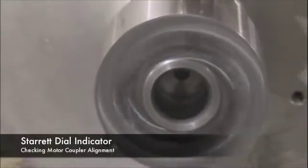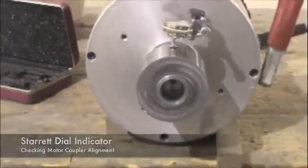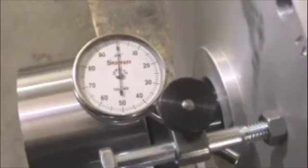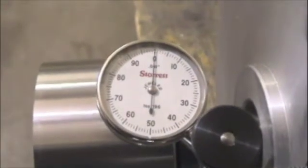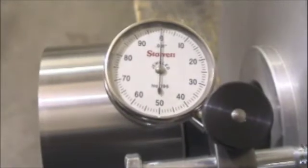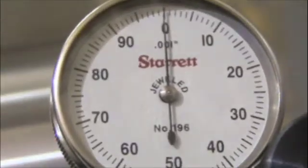This shows the accuracy of the coupler — the machining of the coupler. On the top we can read the Starrett dial indicator. You'll see that it's graduated, and each one of those graduations is one thousandth of an inch. This test shows that the coupler is very accurate — it's actually machined to within five ten-thousandths of an inch. The needle is just staying right at zero, indicating a very accurate design.